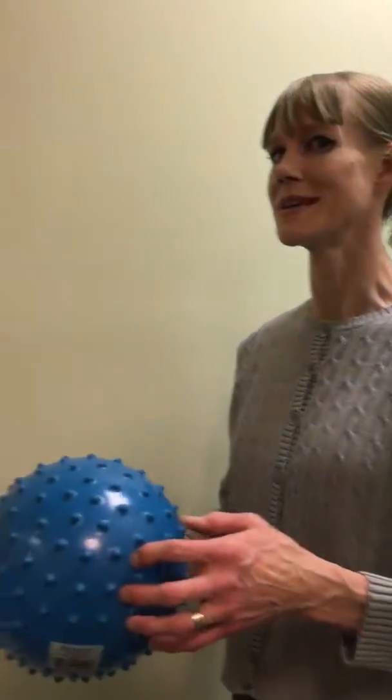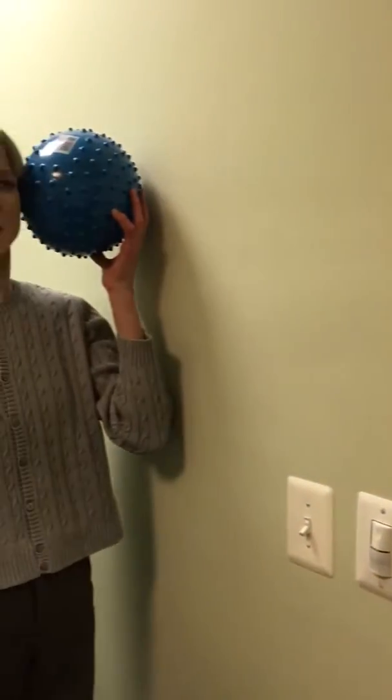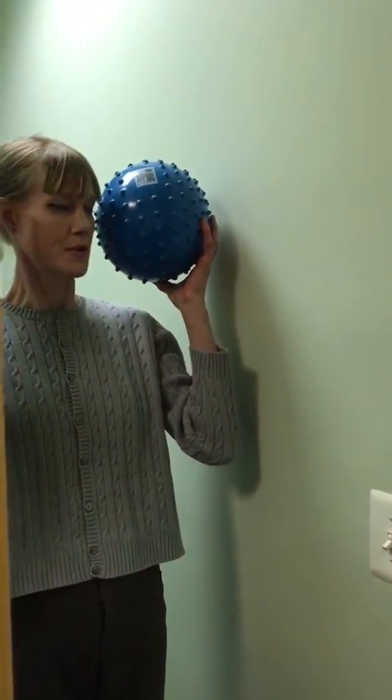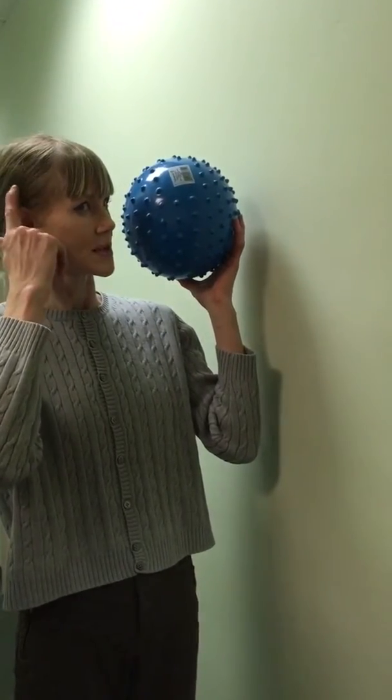This one you have to do in front of a mirror so that you know where your head is in the mirror. What you're going to do is put the ball just at your temple, just about above your ear, just slightly in front.